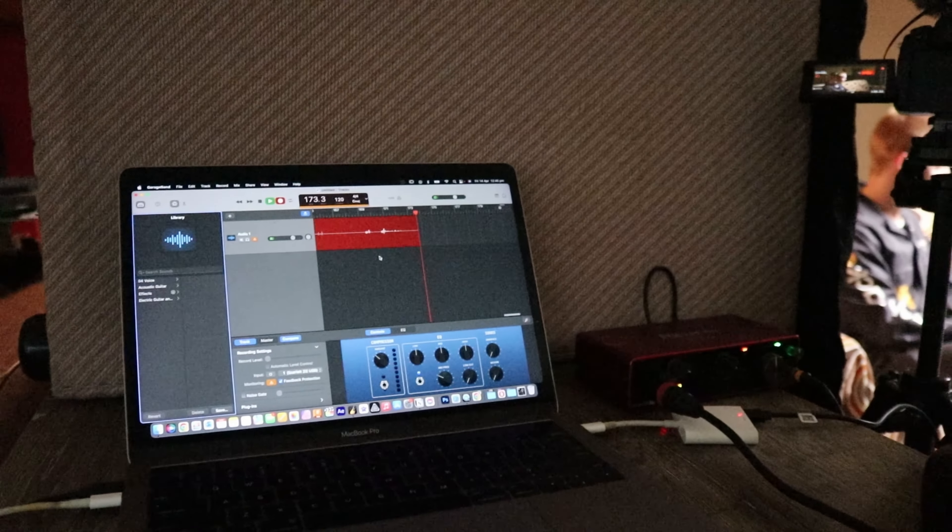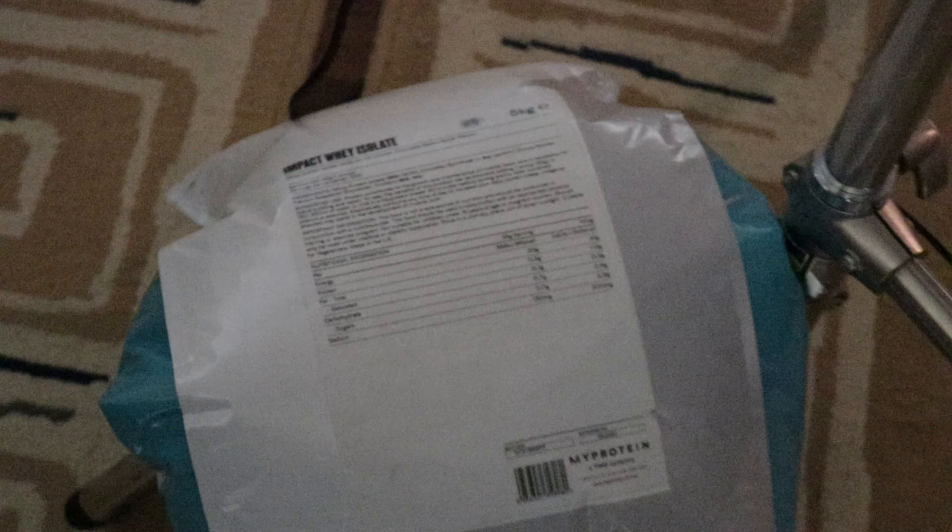For audio, we have the Rode Wireless Go 2 going straight into the A7 IV, the Rode VideoMic Go on the G85, and the Rode NTG1 plugged into a Focusrite Scarlett 2 — a two-channel interface — which is plugged into a MacBook to record audio in GarageBand. That's not my setup, but yeah.